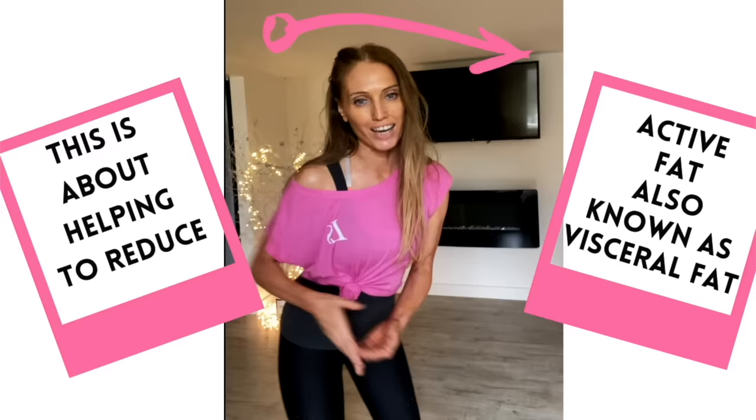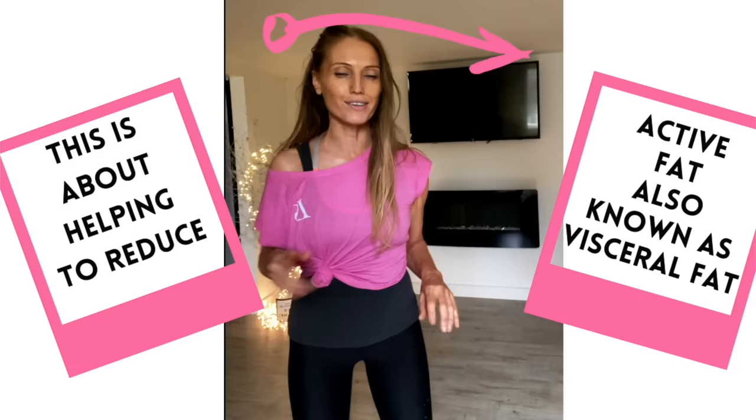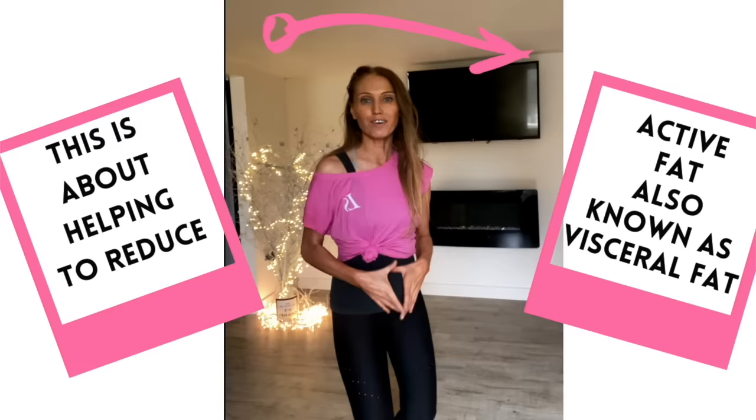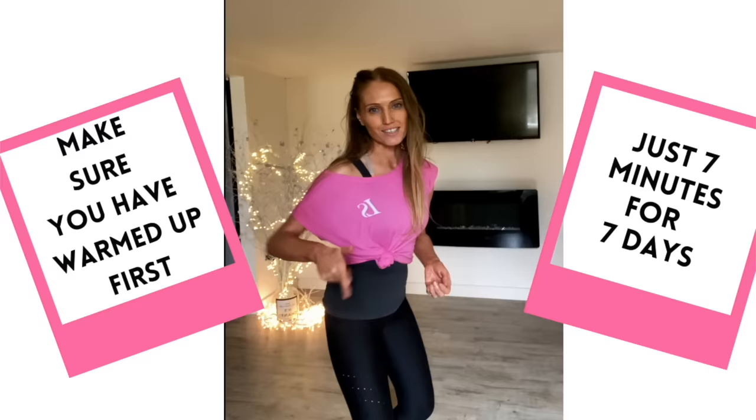I've got seven moves for you, 60 seconds each move, and it is a seven day challenge. This is all about losing what we refer to as active fat — that is excess belly fat — because it is really important that we do have some belly fat, we need that. So this is all about doing it the healthy and safe way. If you haven't already done a warm-up, march on the spot for 30 seconds, and when you're ready, I'm ready to start training you today.